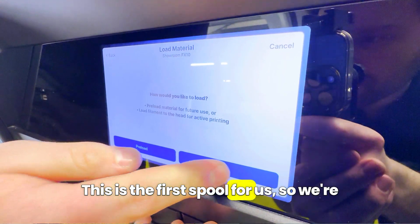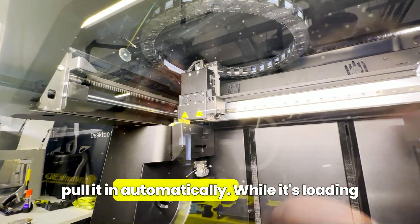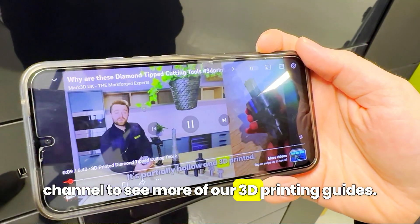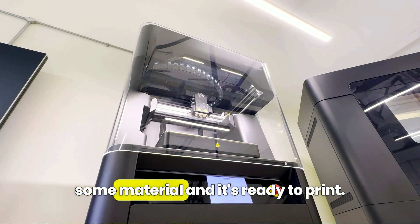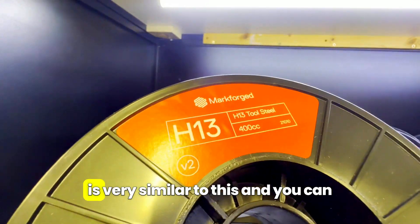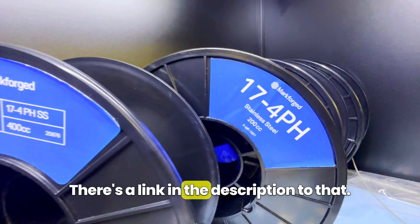This is the first spool for us so we're going to press load, and the FX10 will detect the filament in the load tube and start to pull it in automatically. Then the printer will preheat the nozzle, purge the material, and it's ready to print. It's worth noting that the metal loading process is very similar to this, and you can see us loading metal in another video — there's a link in the description.